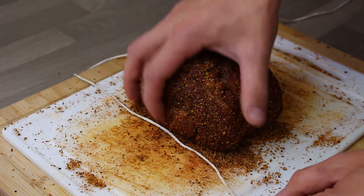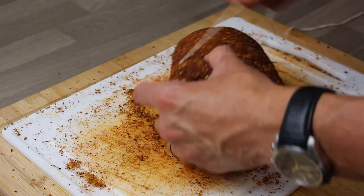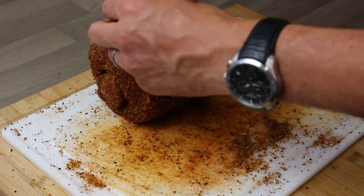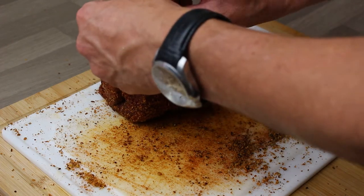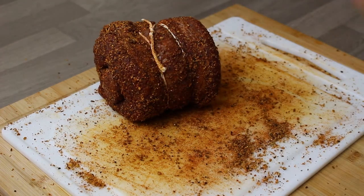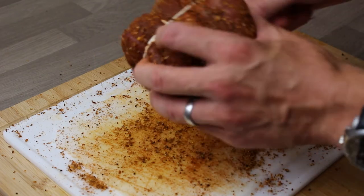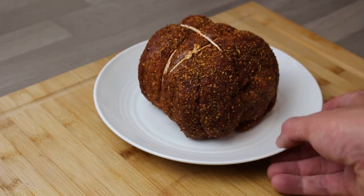Now tie it with butcher's twine. You do have to use butcher's twine — I was going to use string but string has chemicals on it and can burn in the oven. You can buy it online, or just go to your butcher and ask — they gave it to me. Tie it up the way it was rolled, and I've also tied it the other way to make it nice and tight, just to make sure this thing doesn't fall apart when I'm roasting it.